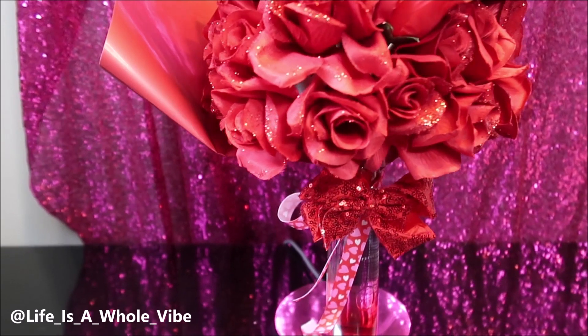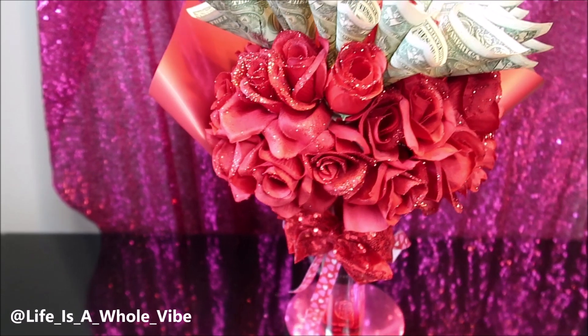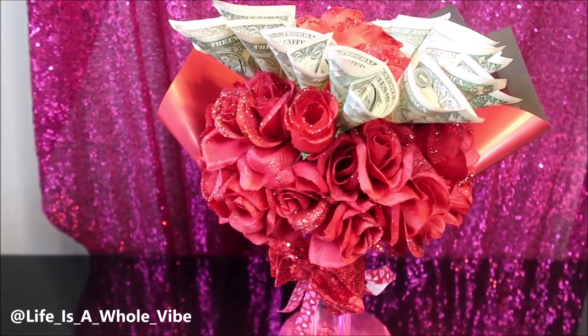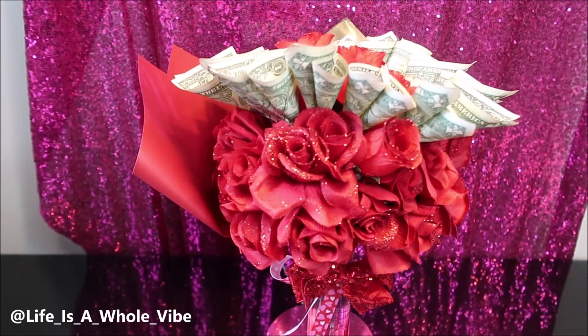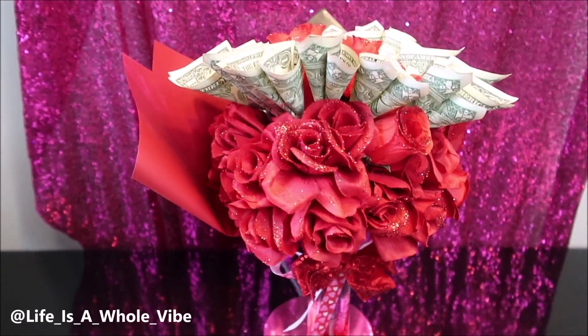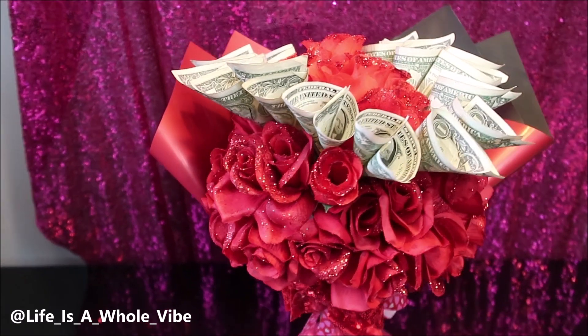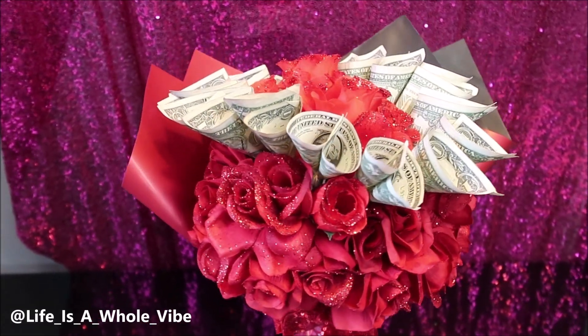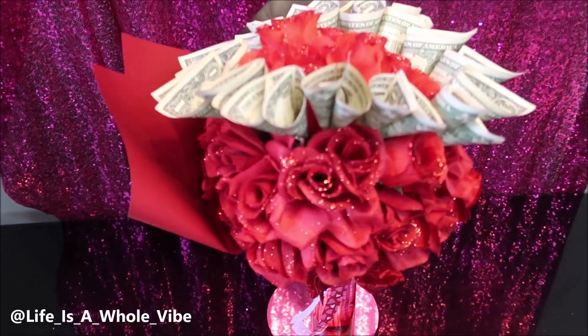Knowing how to do this was pretty cool. You don't have to use money — you could do the bottle with wine or vodka or whatever you decide with just the flowers. And of course you could use real flowers, but if you use real flowers you would have to use a wet foam to make the flowers last, and you would just put the foam in some saran wrap or something like that. There are videos of people doing that on YouTube as well.